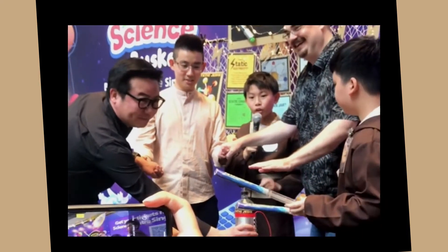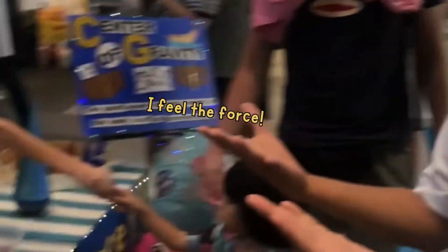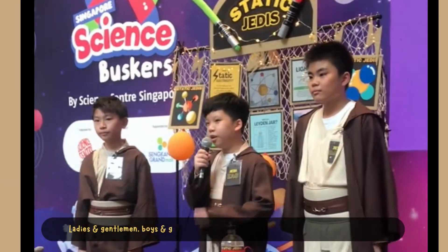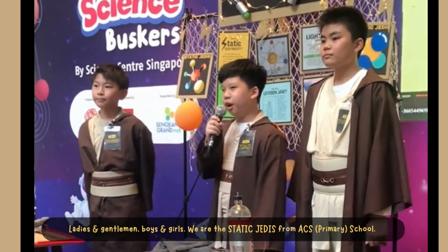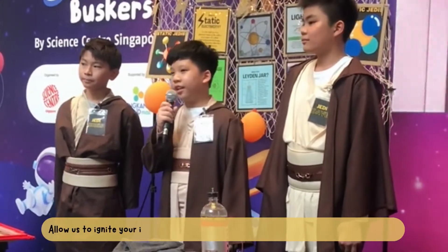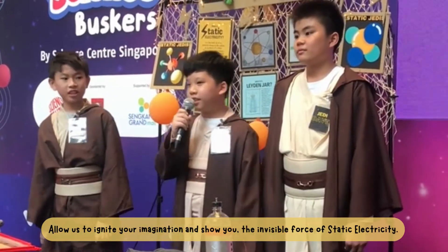In 3, 2, 1... Ouch! I'm good, I'm fine. Ladies and gentlemen, boys and girls, we are the Static Jedi from ACS Primary School. Allow us to ignite your imagination and show you the visible cause of static electricity.